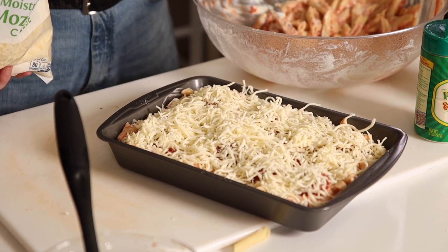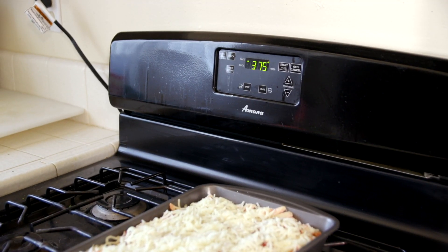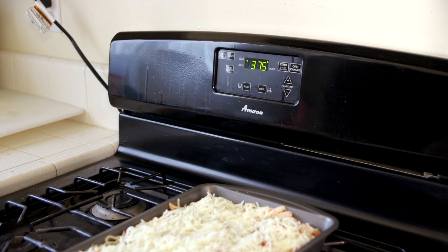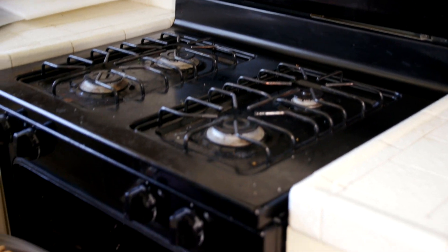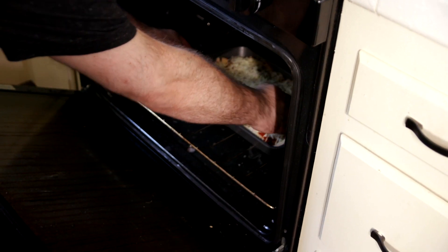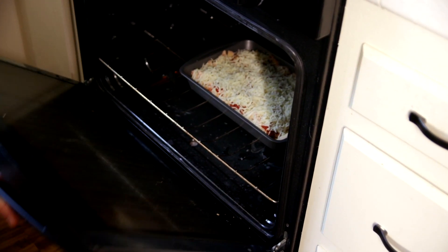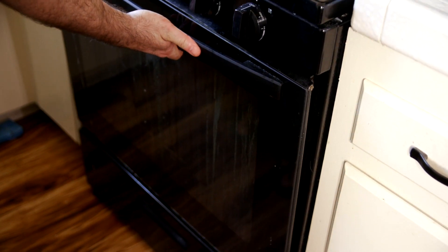Now that the dish is ready to be baked, we're going to put it into the oven at 375 degrees. We just have to melt the cheese and get it to a nice bubbly golden brown on top. There's nothing in this dish that needs to cook all the way through — the pasta is already cooked and the cheeses are safe — so this is a quick dish. You probably only need to bake it for 15 to 20 minutes.